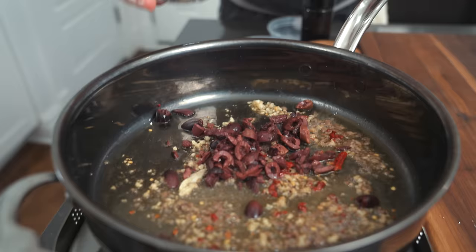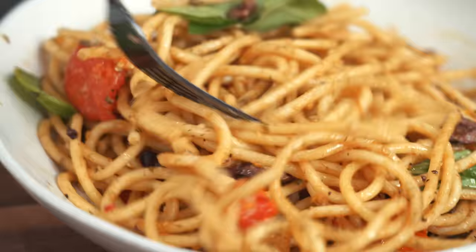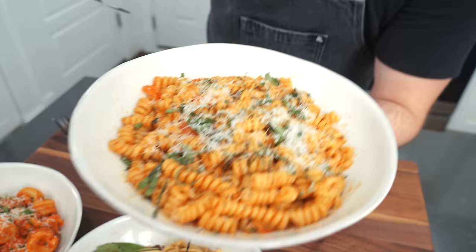Nice heat on that — those chili peppers are really coming through. To my surprise, not too anchovy-y. There's a lot of brine going on: the olives, the capers, the anchovies, and the tomatoes themselves are acidic. Those chilies make it super hot. This is a pretty balanced, very light pasta dish. Would not mind crushing this on a beautiful sunny afternoon with a glass of wine on the Amalfi Coast or something like that.